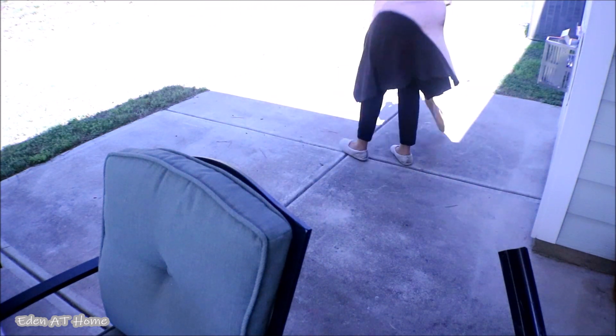Yesterday I swept and cleaned the furniture out at the backyard, but there was raining all night so I have to do it again.